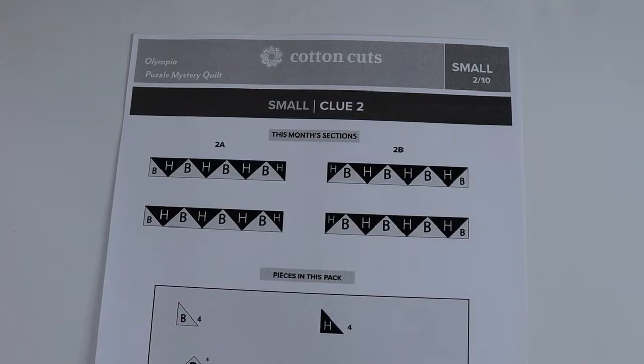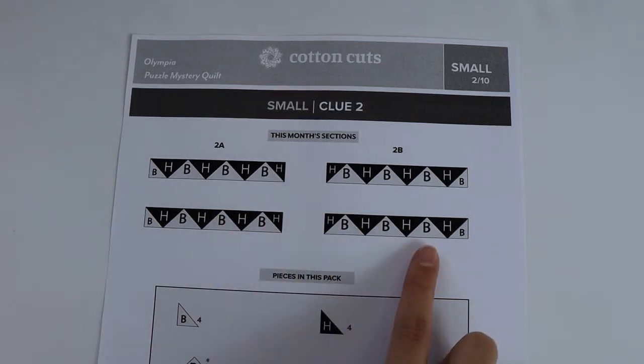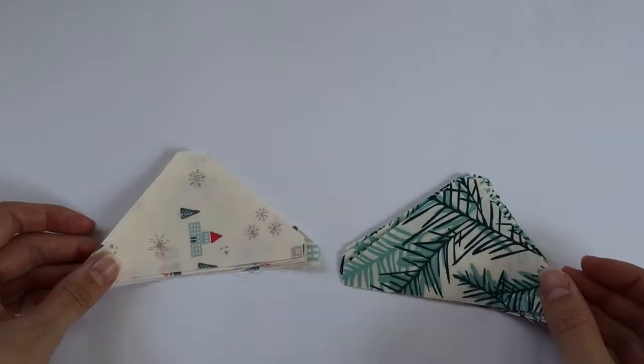Let's get started. Clue two is broken up into two separate sections — there's section 2a and 2b, and we're going to make two of each section.